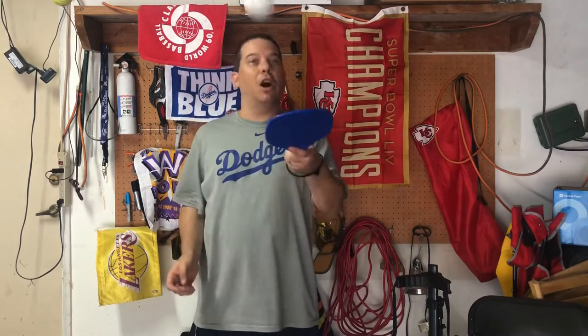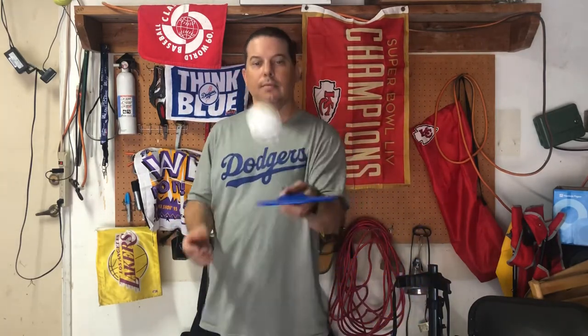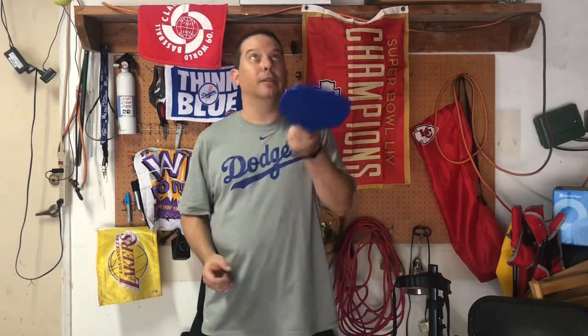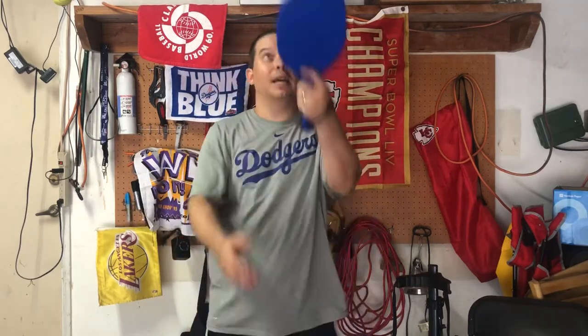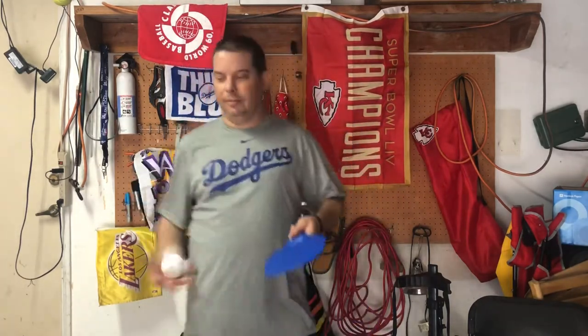The racket is in your strong hand. I'm a lefty so it's in my left hand. If you're a righty put it in your right hand. Those of you that play baseball or softball are used to catching with that off-hand, because that's the hand your glove would be on. I'm a lefty so the racket's in my left. I'm catching with my right like I would be if I was playing baseball or softball — my glove would be on my right hand because I throw with my left.